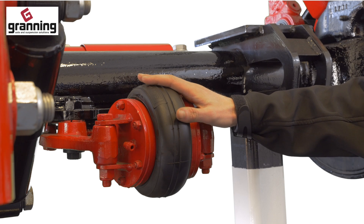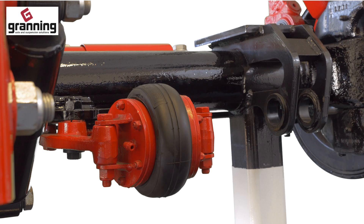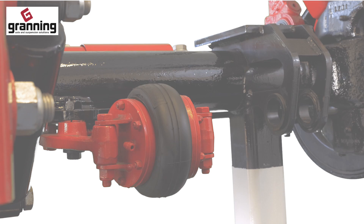The torque press bag on an air to lock steer axle inflates or deflates to allow the axle to steer or help it to go straight.